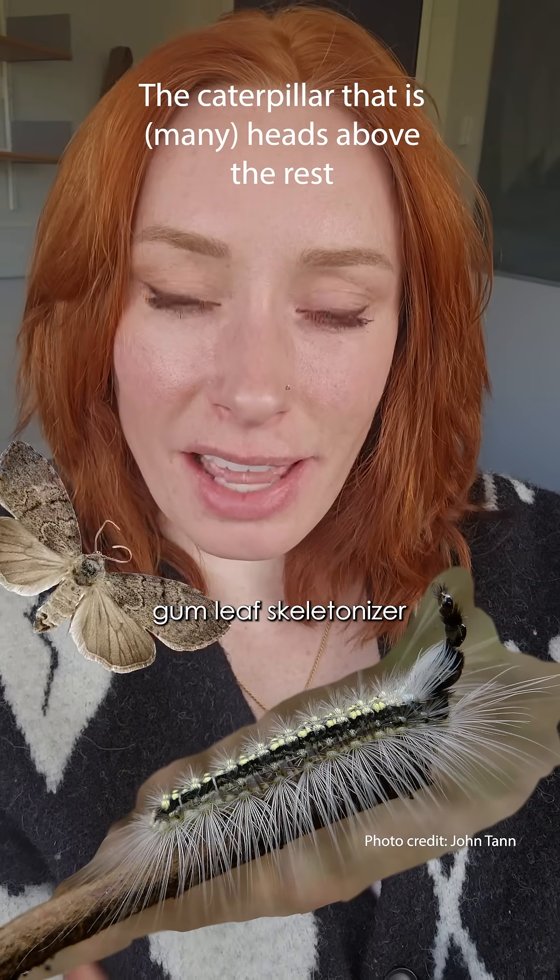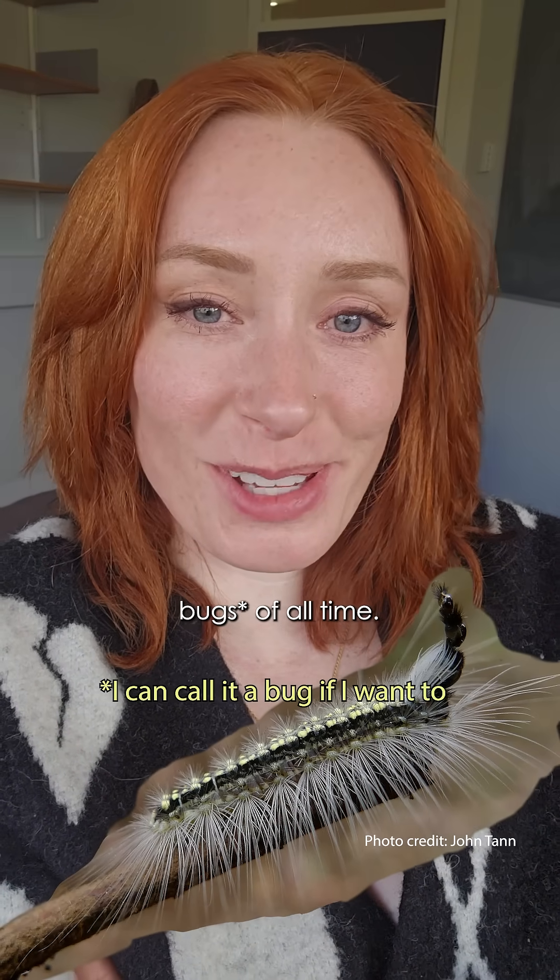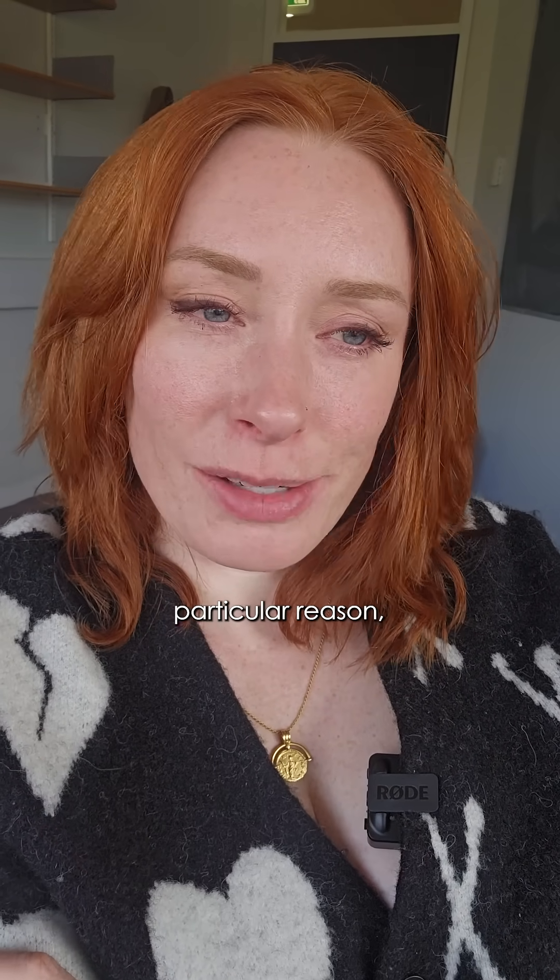This is the gum leaf skeletonizer, which I think we're all about to agree is one of the best bugs of all time. It's also colloquially known as the Mad Hatterpillar, for a very particular reason.